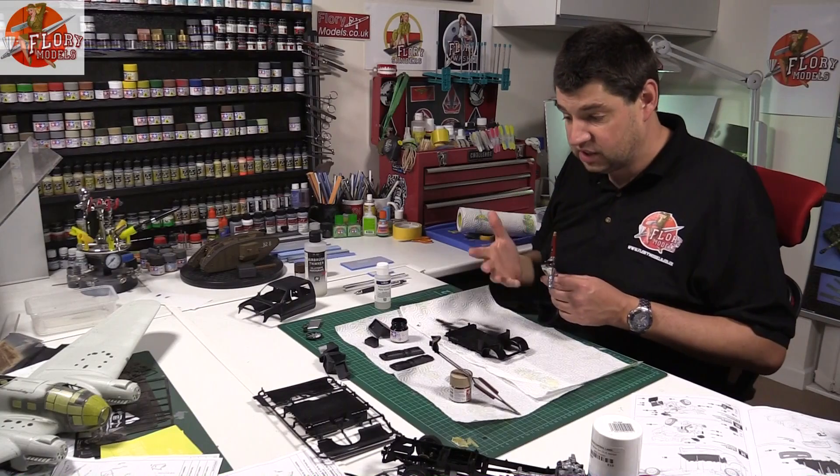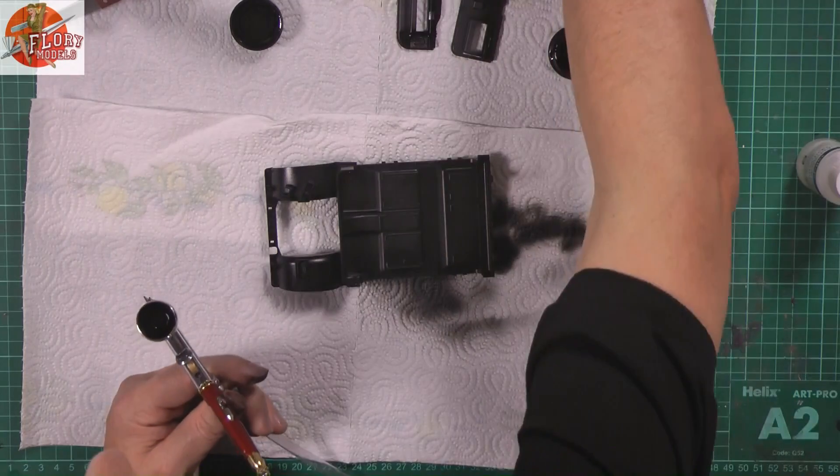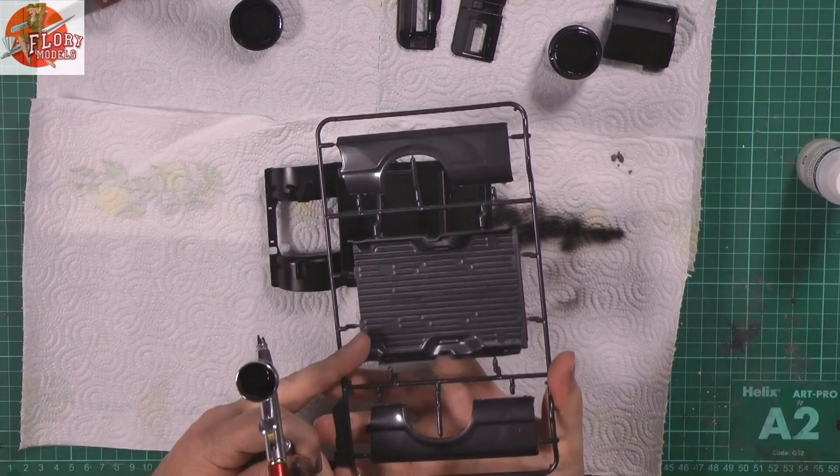Coming up on today's show, we've got the Meng 1:24 scale F350 update, so we'll be looking at how we got on with that build on Monday. We had a lot of deliveries in this week with some great product reviews, so we've got everything from fillers, primers, paints, and everything else like that, plus some tools, so we'll be looking at those.